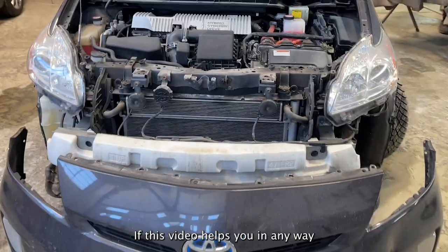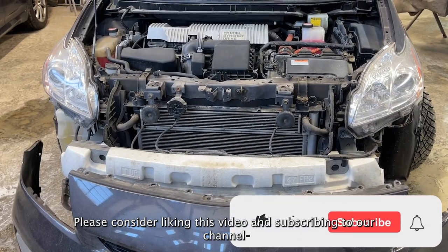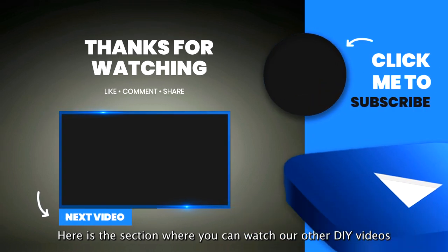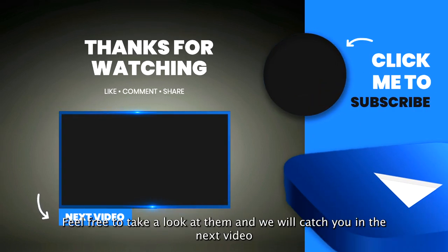If this video helps you in any way please consider liking this video and subscribing to our channel. Here's the section where you can watch our other DIY videos. Feel free to take a look at them and we will catch you in the next video.